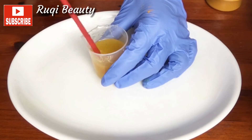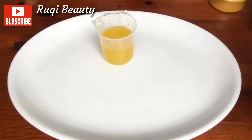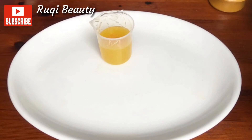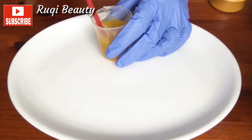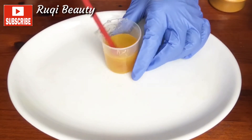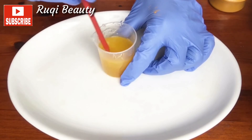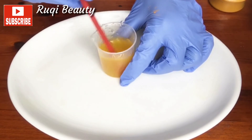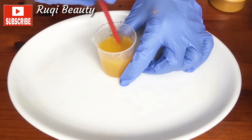So you keep adding bits by bits. If it's not okay, you add a little more, until you get the color that you really want. Don't add too much at a time. All you need to do is add bits and then stir, just as I am doing.